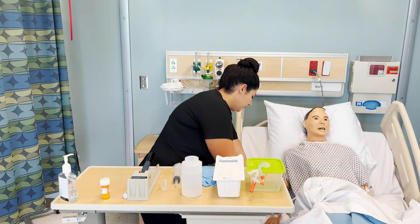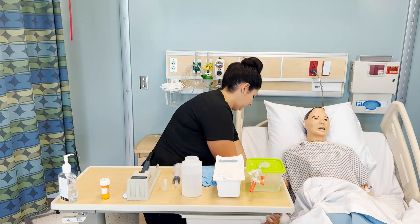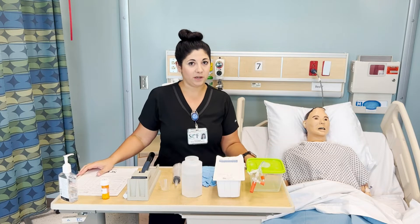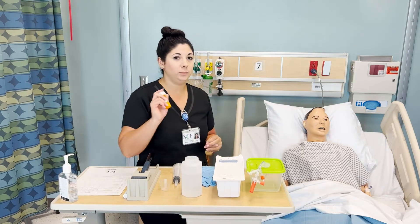Bringing my MAR with me. Can you tell me your name and your date of birth? And do you have any allergies? No. Great. I've already done my first check when I got my medication and my second check in a private place, so I will now do my third check.